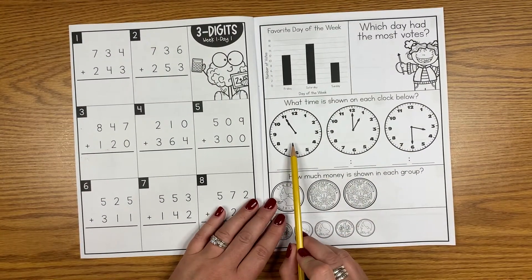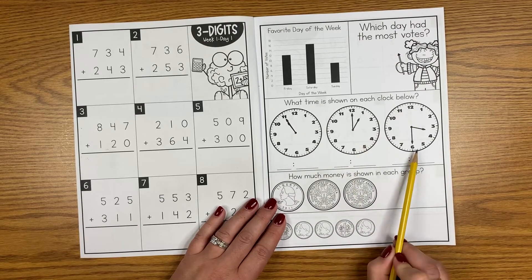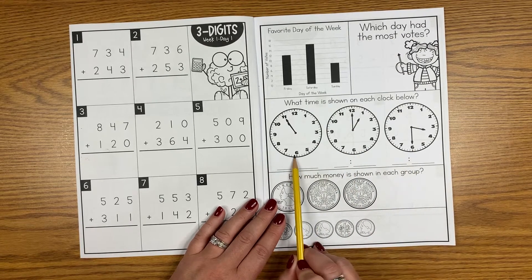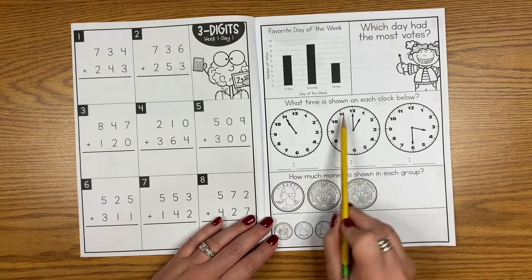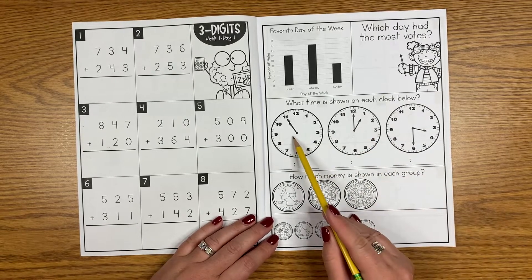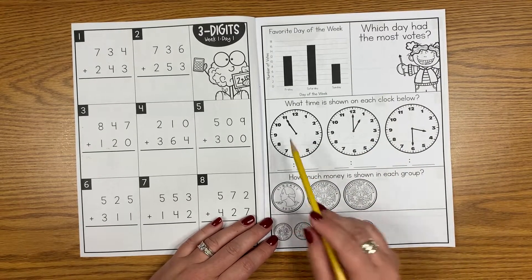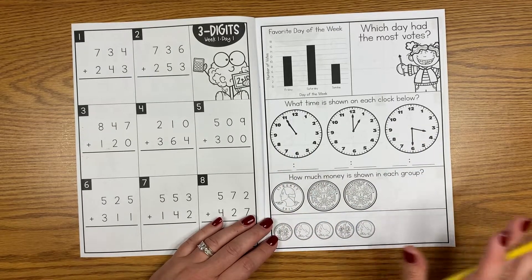Each day you'll see that there is a clock with time to the nearest hour, the nearest half hour, and to the nearest five minutes. Some of my students get this really easily — they have a good understanding of that — but maybe to the nearest five minutes is difficult. Either way, I like to work with all of these all year long.